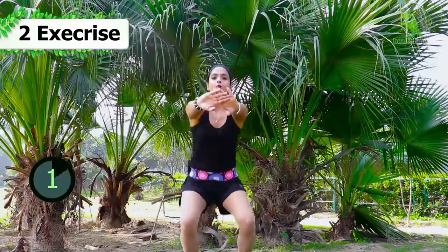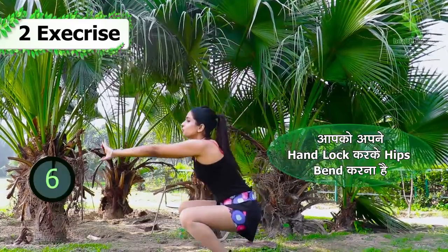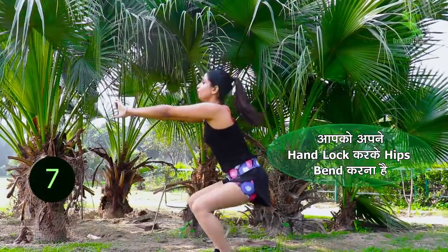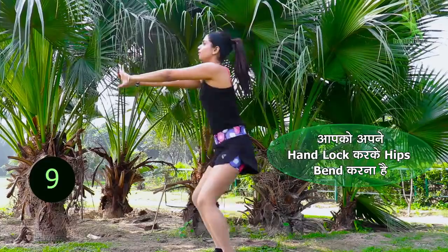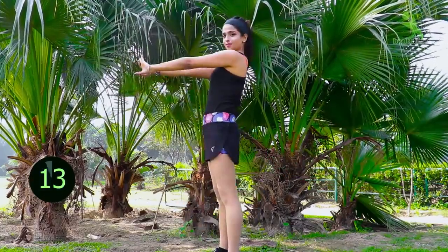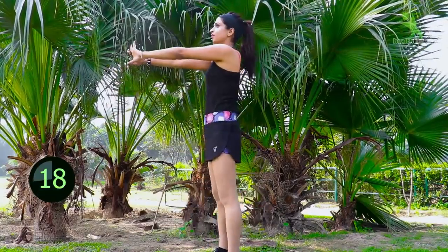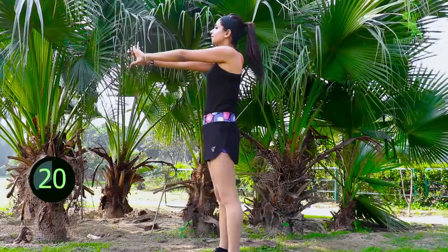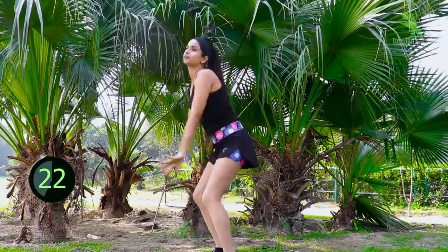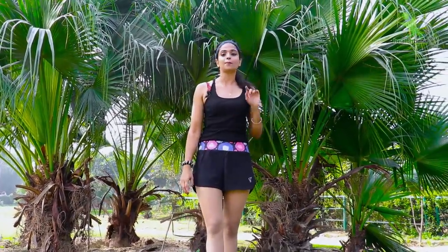Now let's go with the normal squat. We will do: 1, 2, 3, 4, 5, 6, 7, 8, 9, and 10. Don't stop at 10 — you have to do at least 50 normal squats and at least 50 sumo squats.